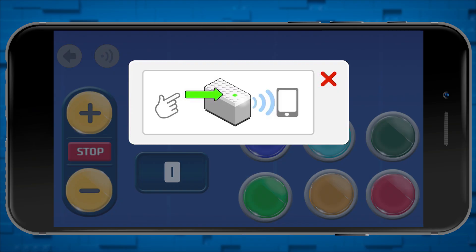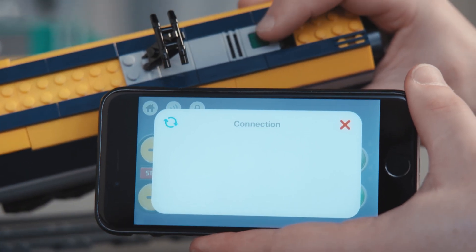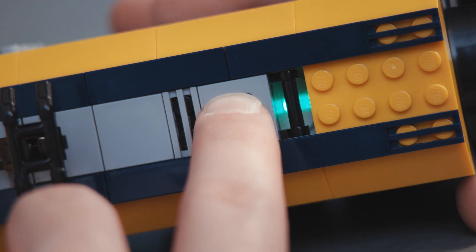Now we see a pop-up window saying the device is looking for a connection with the train. Press the button on the train to connect. When the light on the smart hub goes from flashing white to a color, you know it's connected.